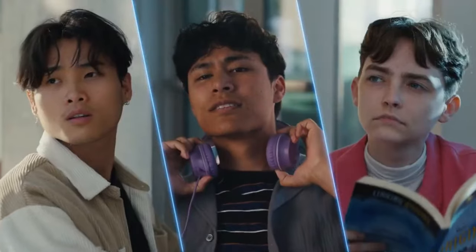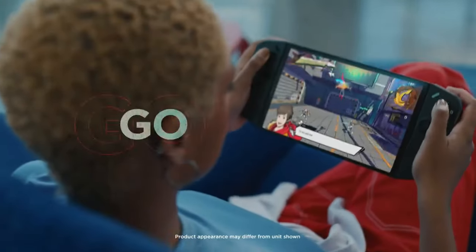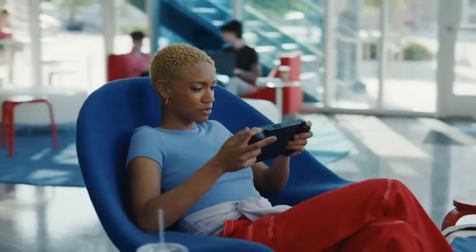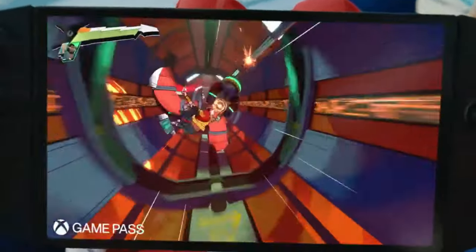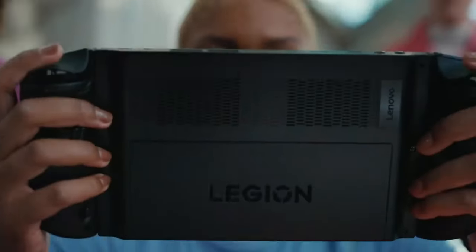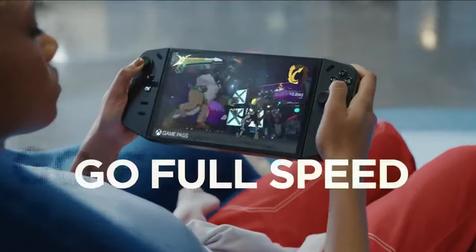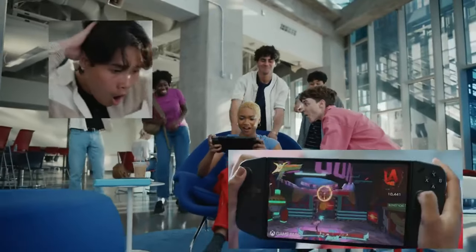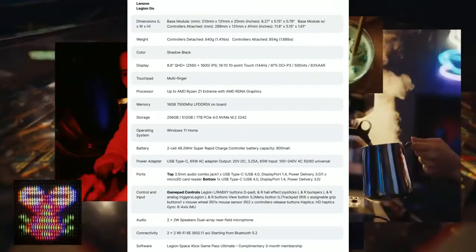What's up allies? In today's video we're going to be talking about a new competitor to the ROG Ally and also to the Steam Deck — the Lenovo Legion Go. We're going to break down the specs, talk about the pricing, and give our feedback about what our thoughts are with this device, especially comparing it with the ROG Ally. Hit the like button and subscribe to the channel — let's get right into it.